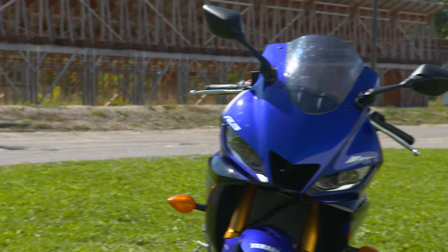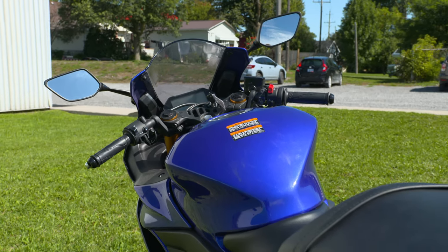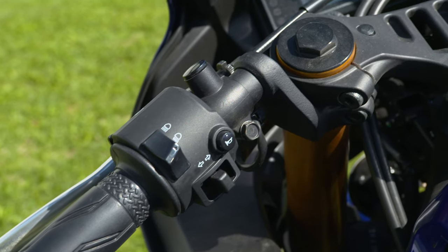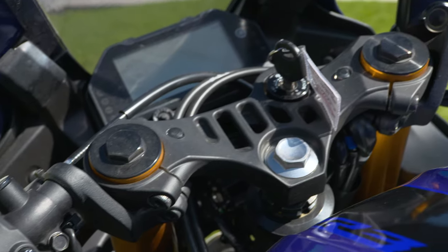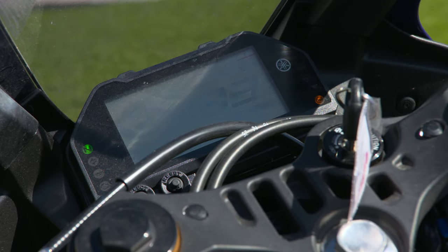Just take a second to soak in the new fairing — definitely more sleek, more aggressive, thanks in part to a reshaped fuel tank and those sharper LED headlights. Behind the fairing sits a new LCD instrument panel that closely resembles the one on the big brother R1, with bar graphs, gear position indicator, and a host of other readouts.